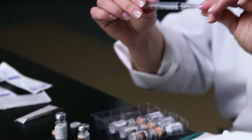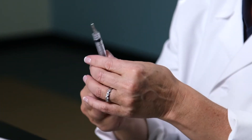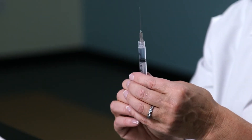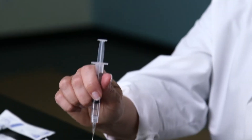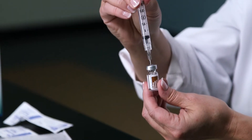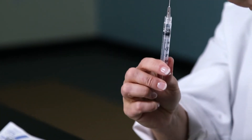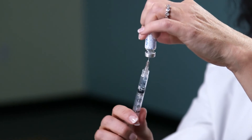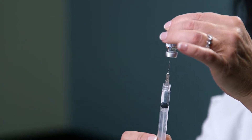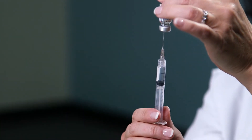Using your syringe, make sure the needle is twisted on tightly. Draw back to the same amount of diluent you're going to use, so that it's filled with air. You'll inject that into the middle of the rubber stopper of the diluent vial and inject the air in. This will make it easier to draw the liquid out of the vial. Make sure the tip of the needle is under the liquid level and draw back to the prescribed amount of liquid, which is usually 1ml.